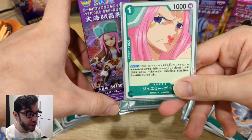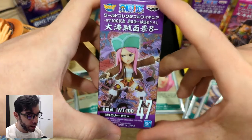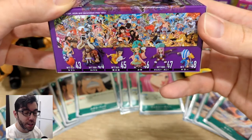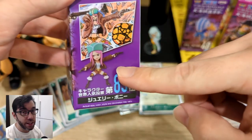These WCF figures are created by Banpresto. One cool thing is that the pose here is actually from this mural. This set includes a bunch of characters from Wano, and they show that part of the picture that they're basing the pose on.